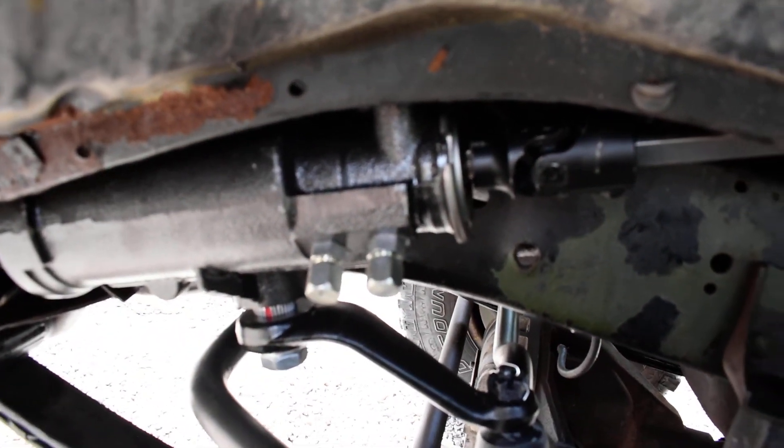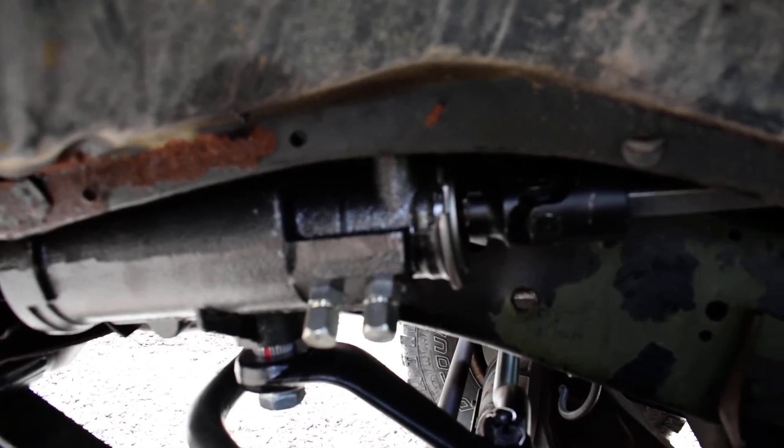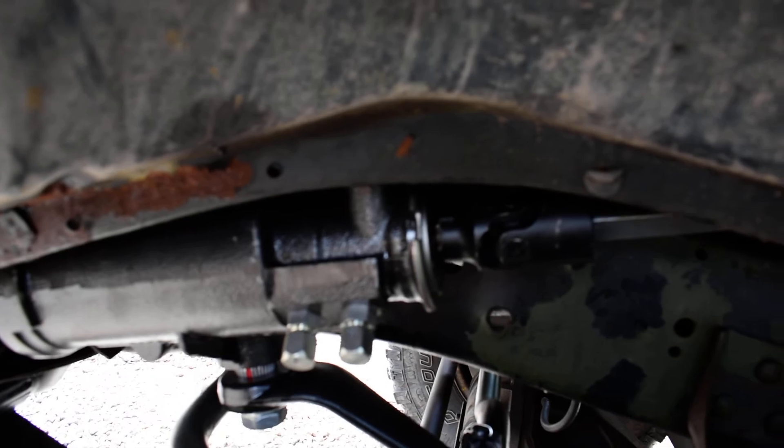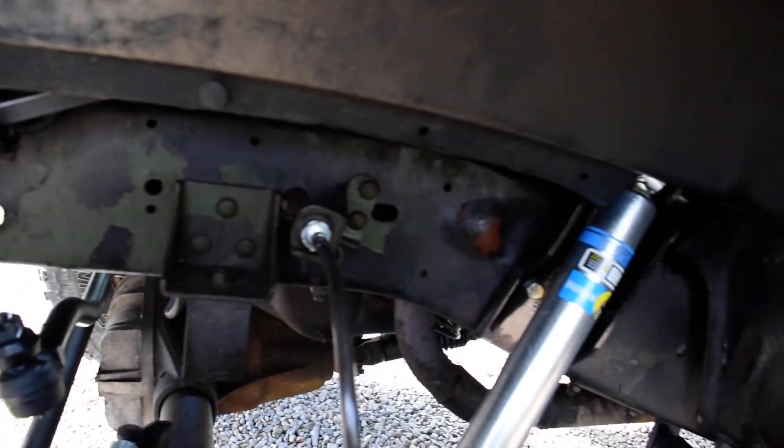Steering box is a PSC. Got your drop pitman arm. It is ported for hydraulic assist. This customer didn't need hydraulic assist, but it is ported if he ever wants to go that way.